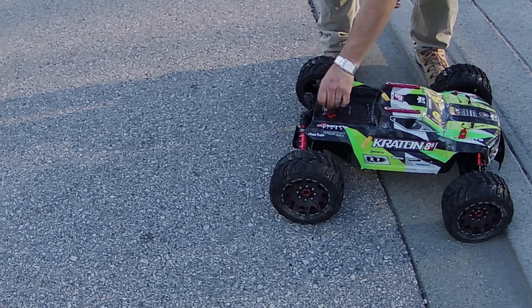Look at this — these are some big tires here guys. Those are the Proline Mashers. That is awesome.